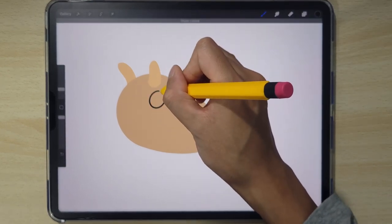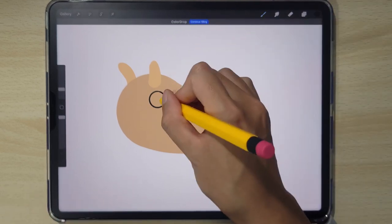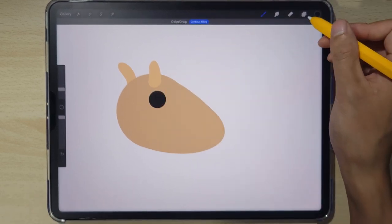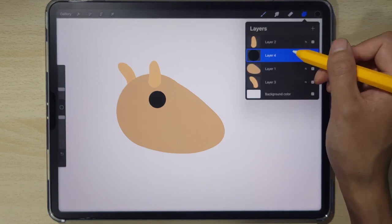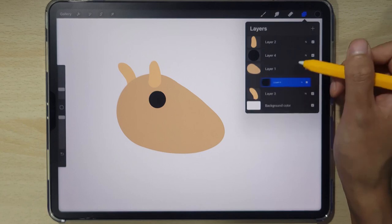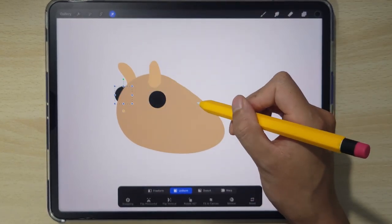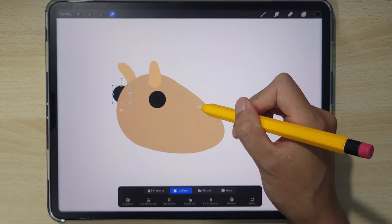Big cute circle for the eyes. Tap on the screen with a second finger to round it out, and then we're gonna duplicate the eye to get the same shape. Drag the second eye below the body so it's behind — using the move tool, we're gonna move it to the side like so.